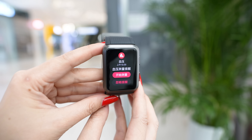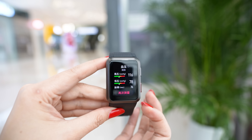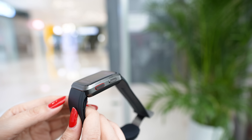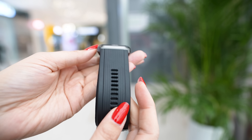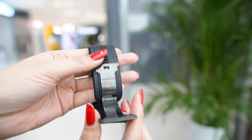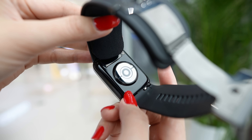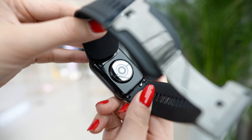First, we have an AMOLED screen — very beautiful and large — with a lot of visible detail. The whole body is made of aviation-grade aluminum, making it more resistant to crashes and scratches. We have a very beautiful and comfortable silicone strap with a certain texture in the middle and a metal clasp that is very easy to close and open. On the back, there is a Huawei logo, and this back section — which I believe is plastic — contains all the sensors.